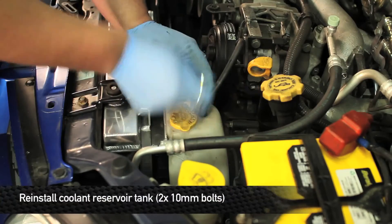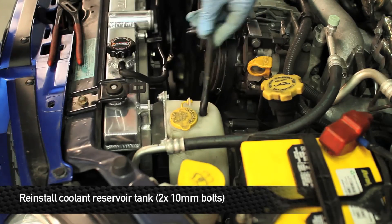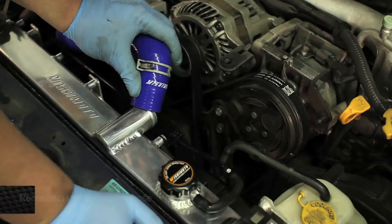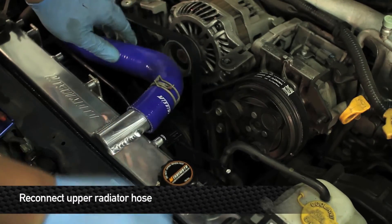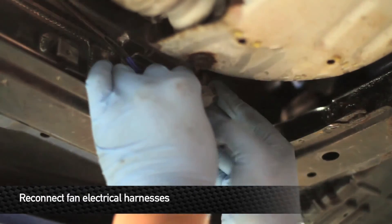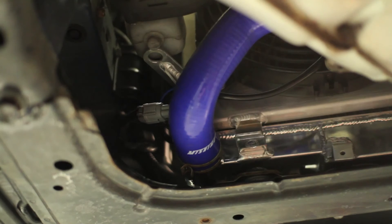Next, reinstall the coolant reservoir. Then reinstall the upper radiator hose onto the radiator. Next, reinstall the electrical connectors from both fan shrouds. If any of you own a 2001 to 2003 WRX, you're going to need to go to the Subaru dealership and buy a special adapter.